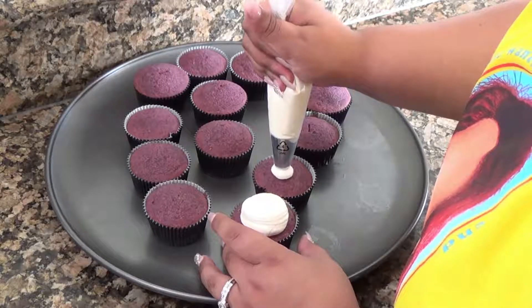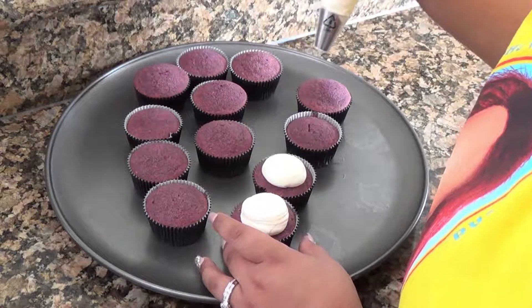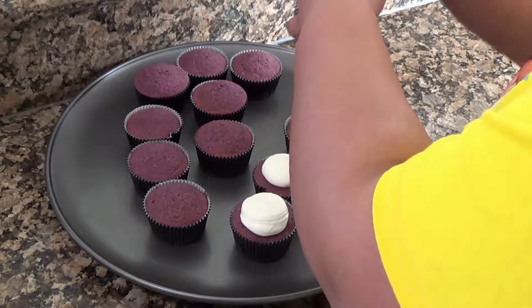And we're back. Okay, so the cupcakes baked — took them out of the oven to cool. Made some Swiss meringue buttercream frosting. Tastes pretty bomb. And so now we're going to apply frosting to the cupcake.